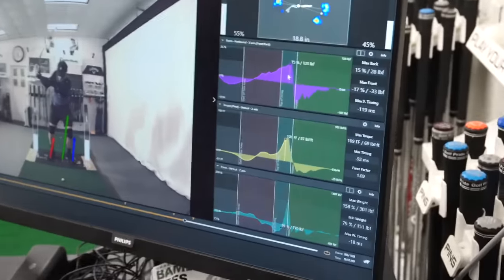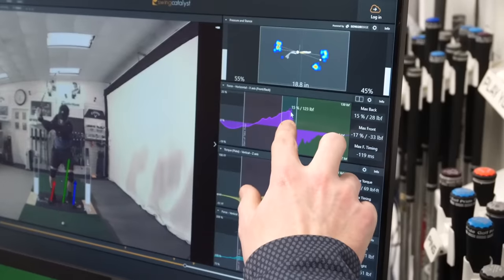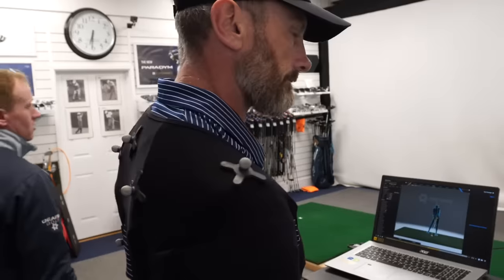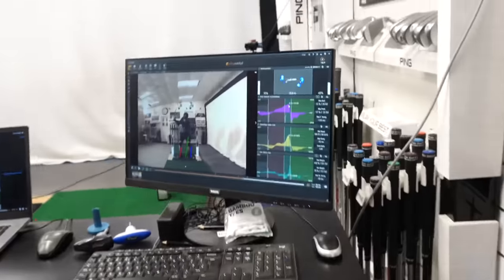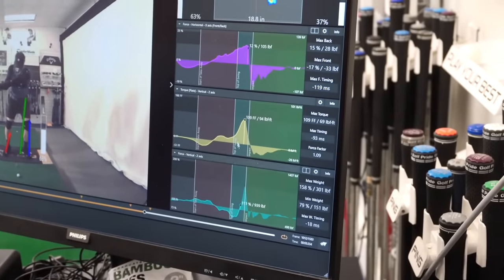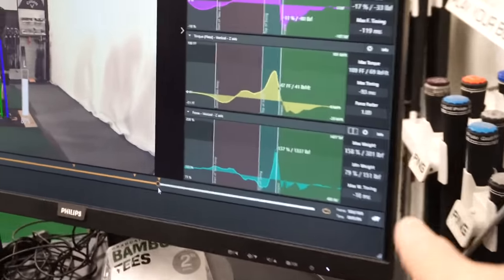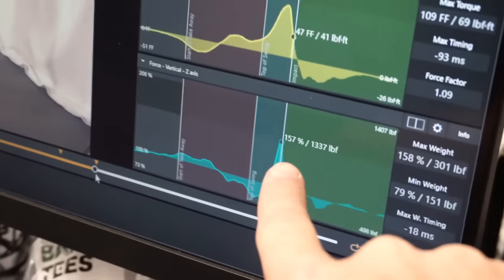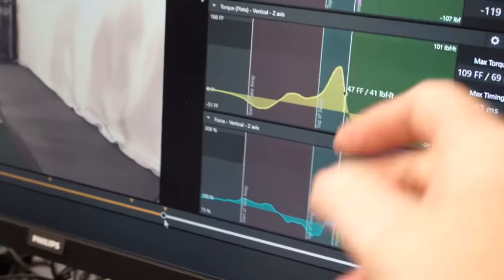We can see how your horizontal force is really late. The peak of your lateral force — the purple graph, your left-to-right sideways force — is really late. Your rotational force is actually quite good in terms of timing, but then the vertical force is way too late. The vertical force is healthy — I would want more, yeah, but it's not a disaster — you've got three strong peaks there.